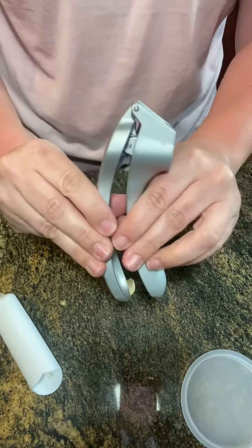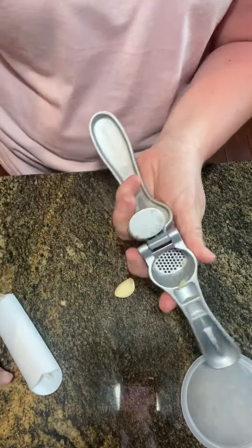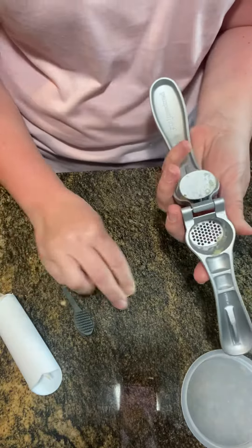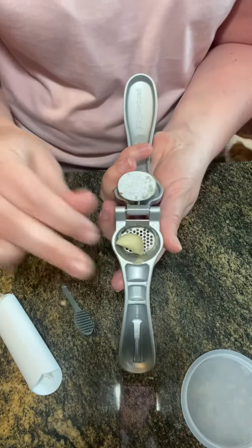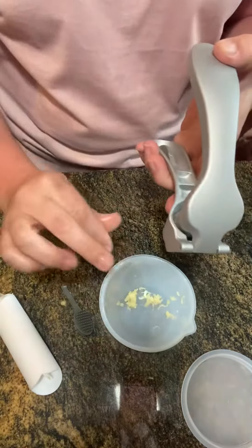Then we have our garlic press and it comes with a special cleaning tool, which makes this excellent as well. So take your garlic, place it in. I've done one already.